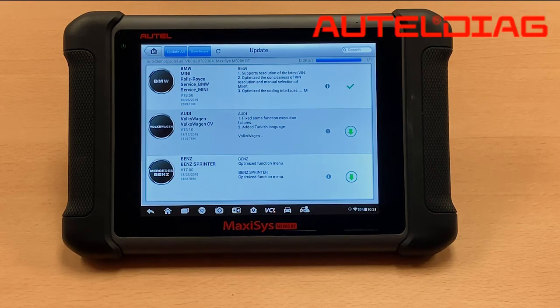Now that the BMW file is on the SD card, please do not remove that card. Otherwise, there will be no BMW program on the tool.